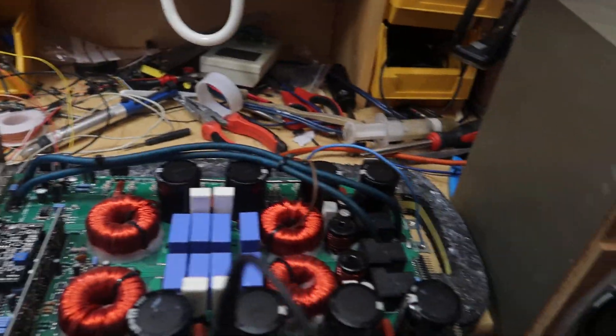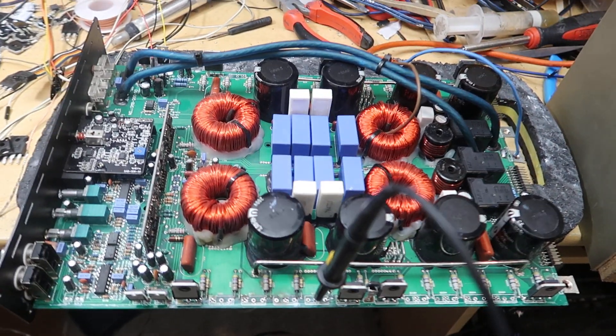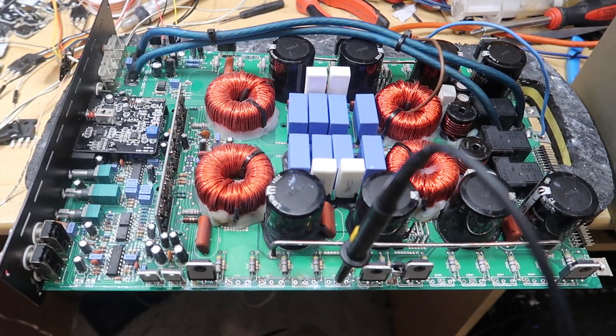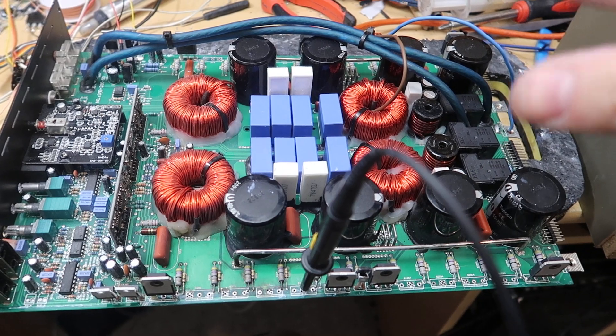What we have here is a Korean output section. This is one of the boards that splits physically in half, which is pretty cool, but you can do this on boards that don't split in half as well — it's just easier on the bench here. What I wanted to do is check the output section was all working before giving it high voltage rails.